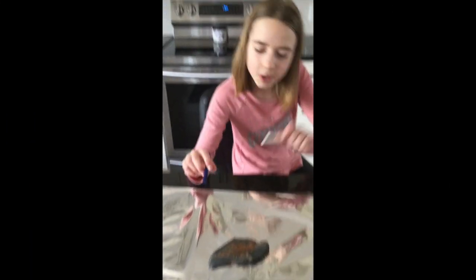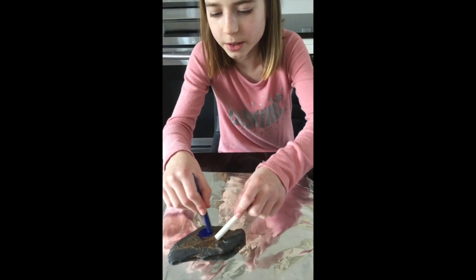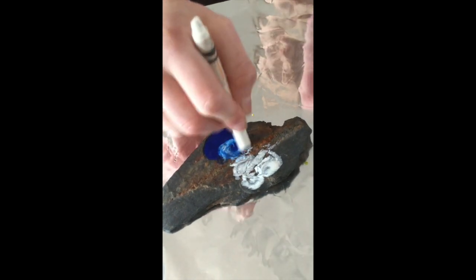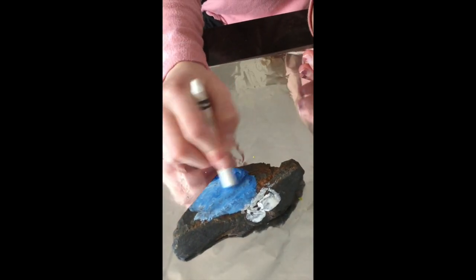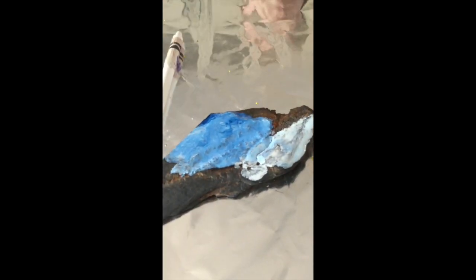I'm going to do one more rock — this one I'm doing a blue and white mix. This one is fresh out of the oven. I suggest you do one rock at a time and leave the others in the oven to stay hot. I'm making a nice blue color. You can really do whatever type of design you want — you don't have to drip or mix them, but I think it looks really cool when you do.